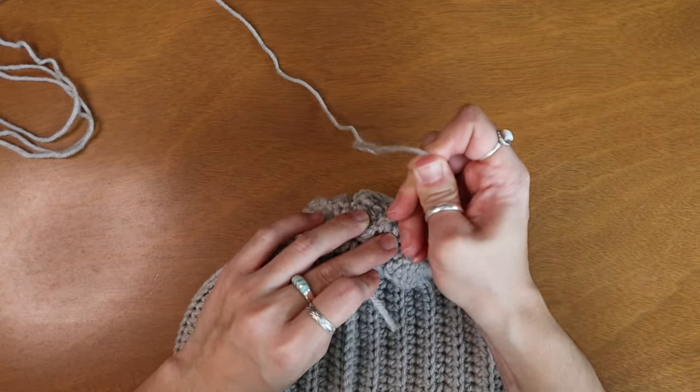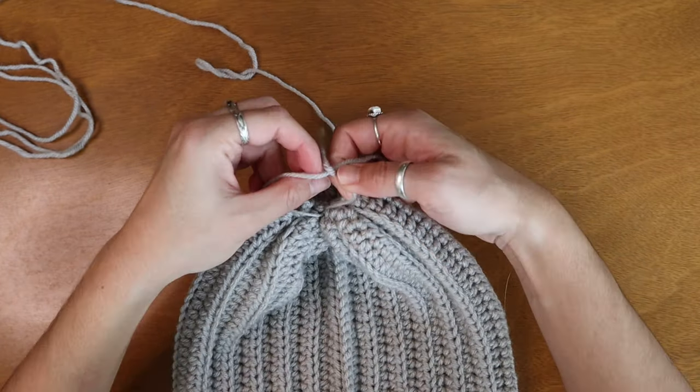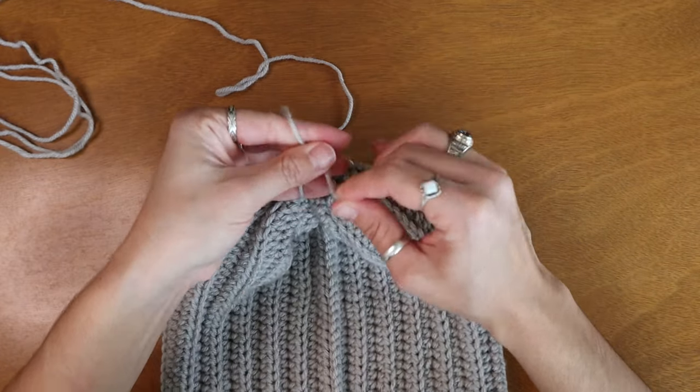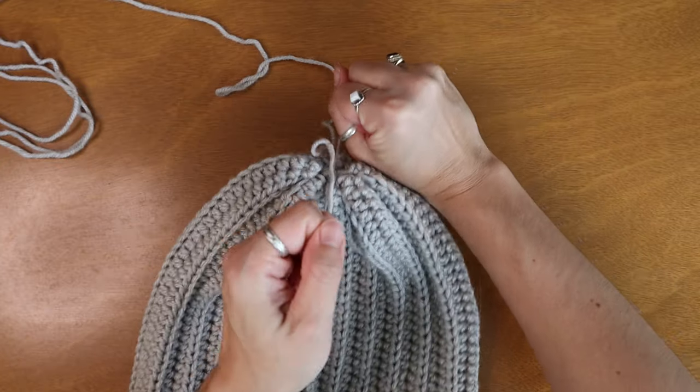After I've got my center as tight as I can get it, I'm going to tie a few knots here at the center to secure it, weave in my ends, and you're done.